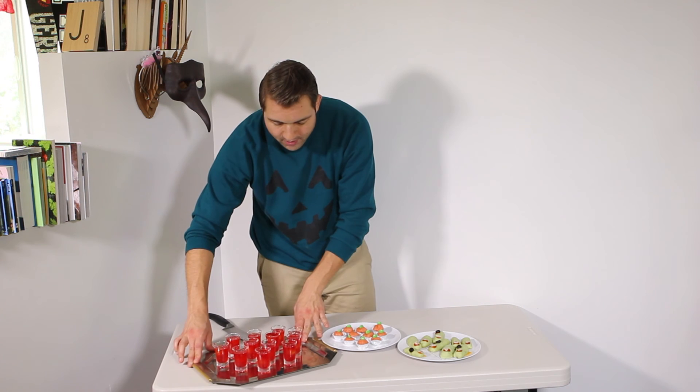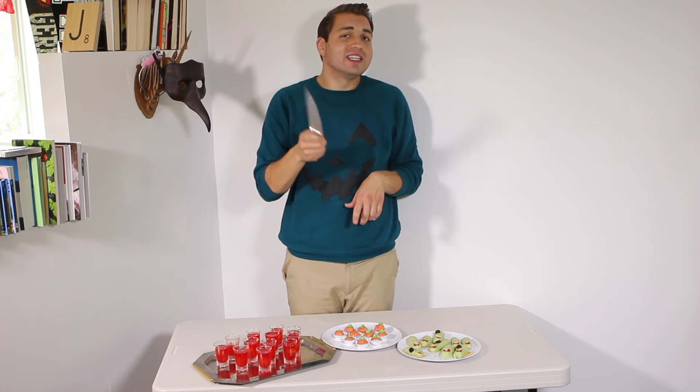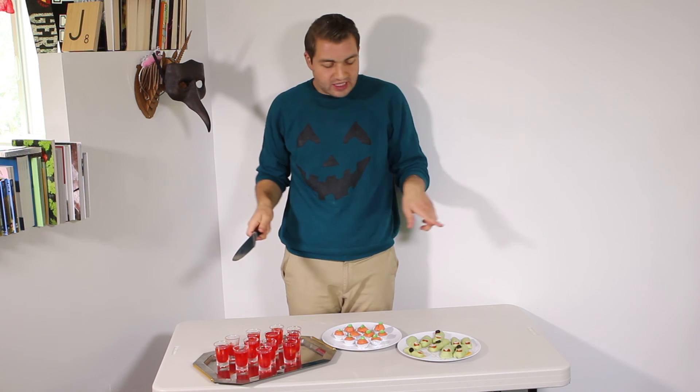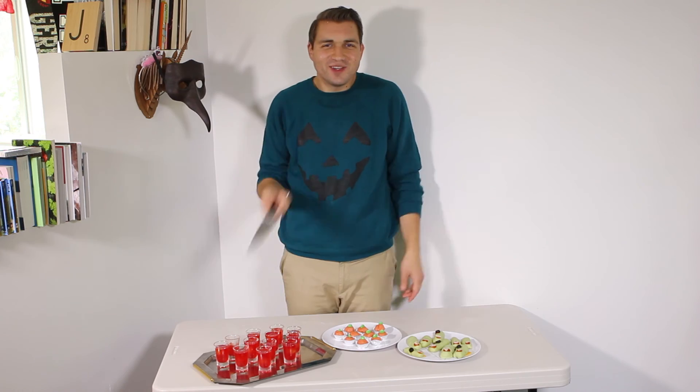So we've got our cheesy witch fingers, our cookie dough pumpkins, and our bloody eyeball shots — so delicious. Happy Halloween! Thanks for watching. Don't forget to like this video, comment below which of these you would like to try and what you're gonna put in your cheesy witch fingers. Take care, see you guys next time.